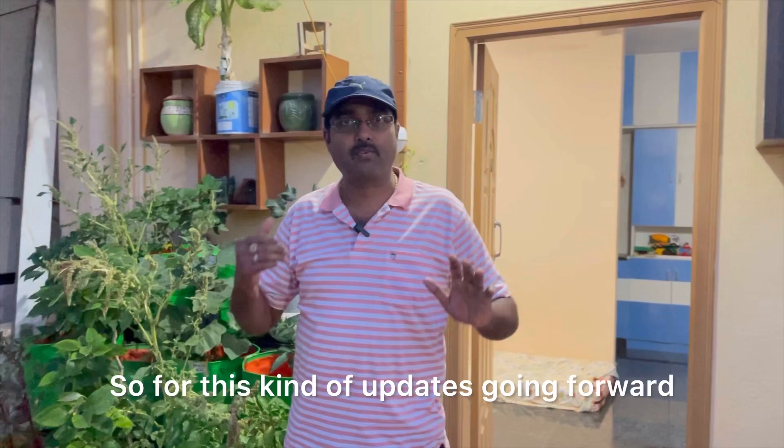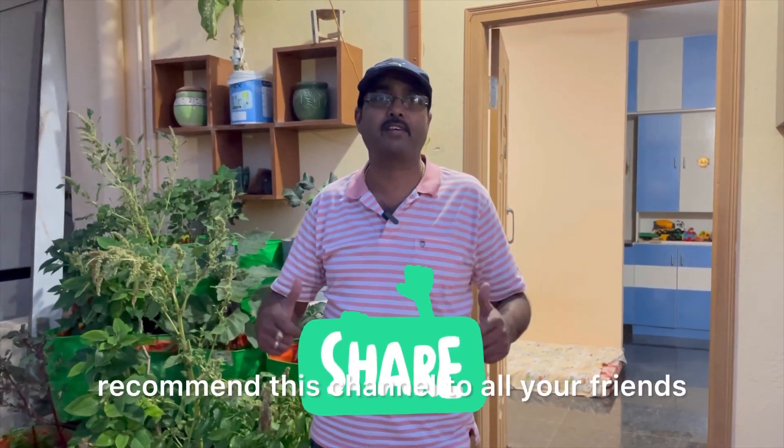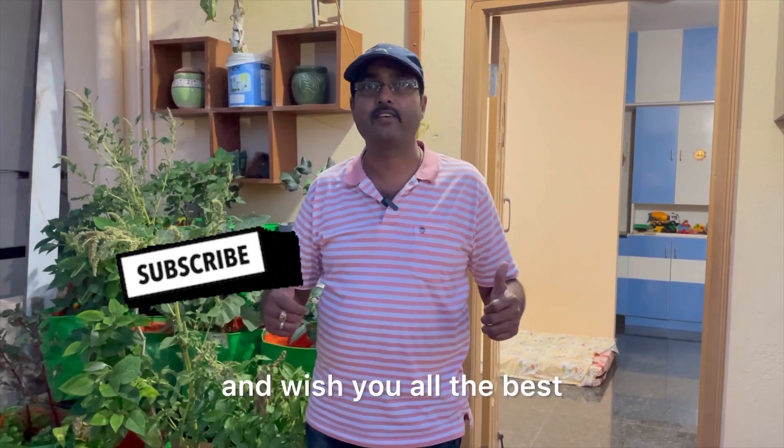For more updates going forward, please subscribe to our channel, please like our channel, recommend this channel to all your friends, and wish you all the best.